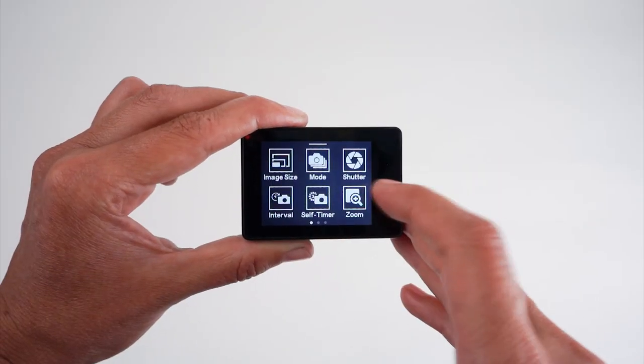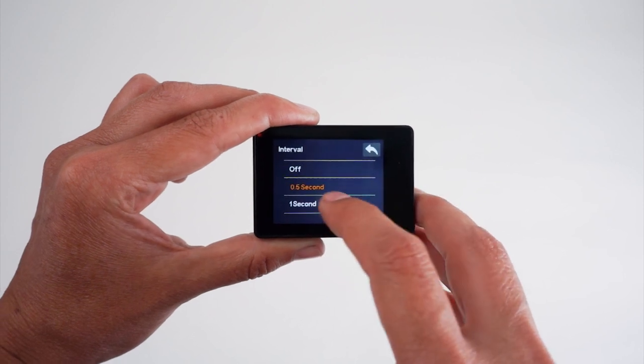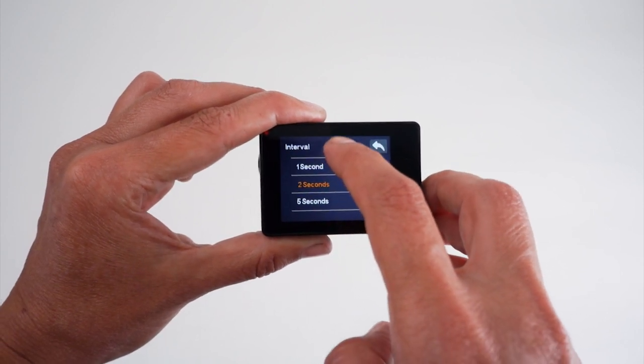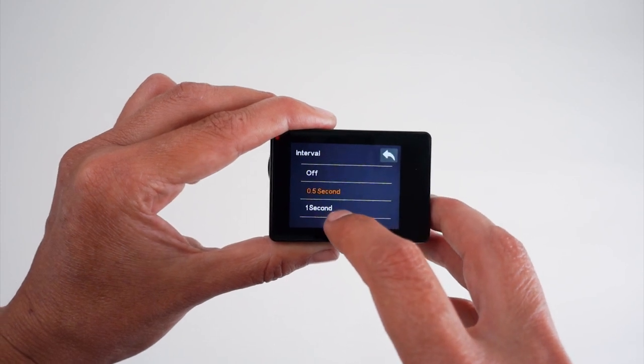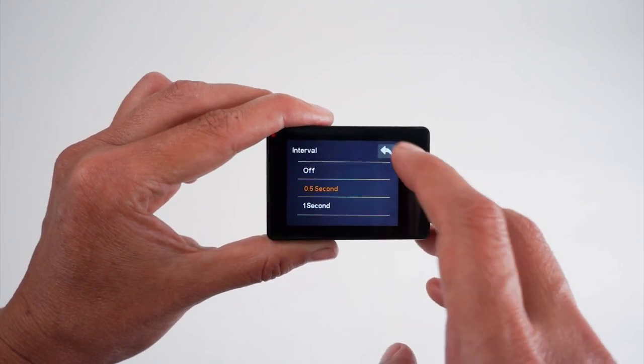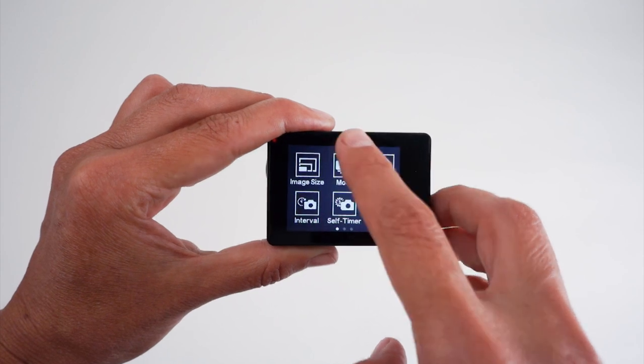The total interval time is going to be the time set on the camera plus the variable of how fast your SD card memory is saving. Once you're in the interval setting and see the 0.5 second value, you can drag on the screen up or down to adjust the value. We recommend leaving it at 0.5 seconds because there really is no issue with capturing more images than you may need.